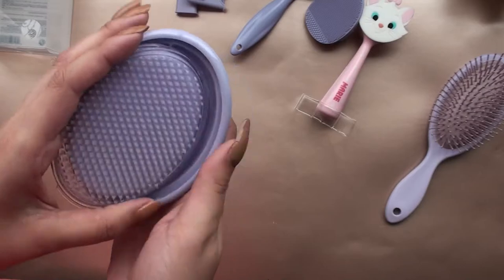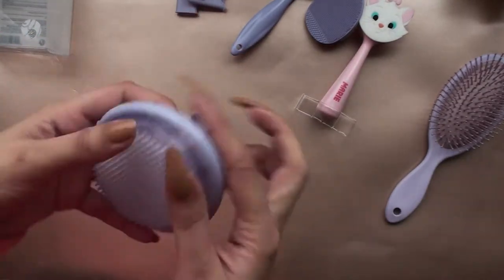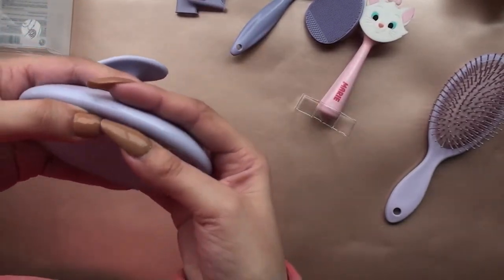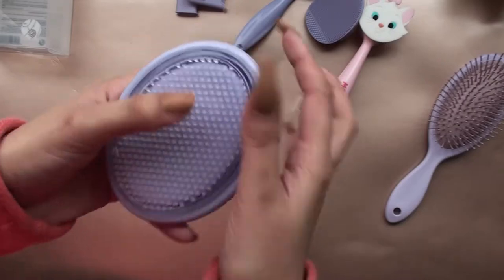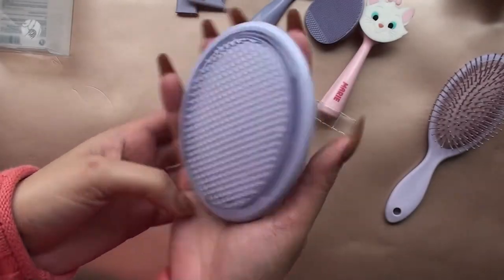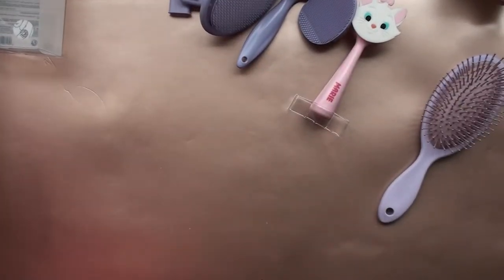This is the body exfoliating scrub, and it opens up so you can wash and disinfect it. Quick point: always disinfect and wash every item you get that you're going to use on your hair or on your face. I'm not talking about soaps and liquids — physical tools definitely have to be cleaned. So these are all going to get rinsed properly before I start using them.